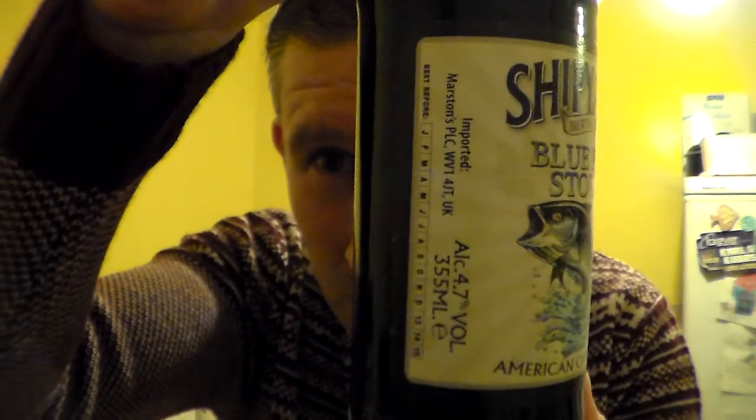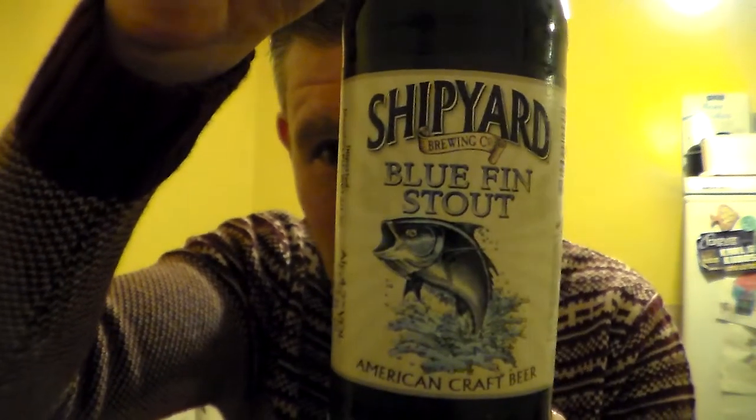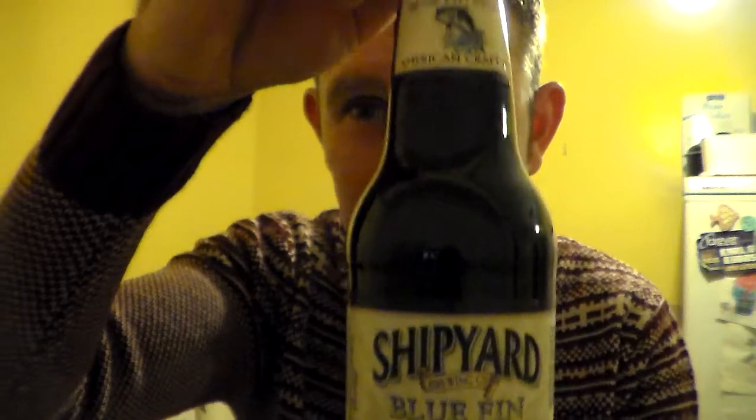It's imported — this one is not actually brewed in this country. Imported by Marston's. 4.7% ABV in a 355ml brown bottle.